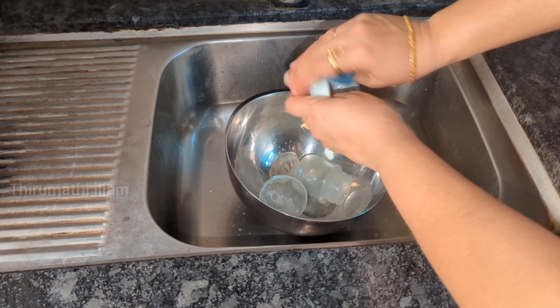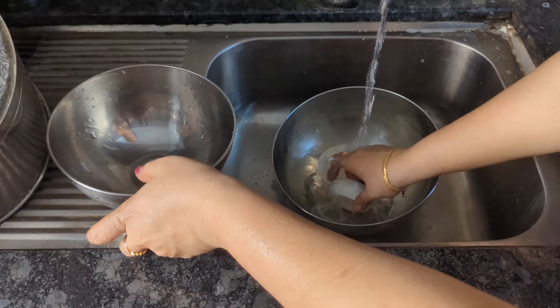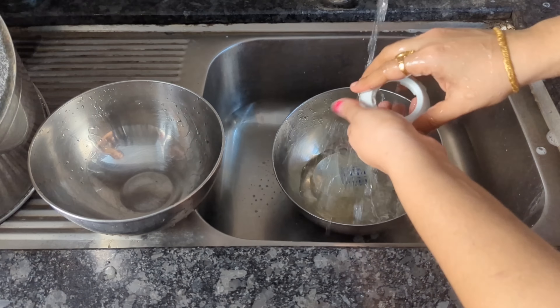Now, we add a sponge to the lid and wash it properly. We use the silicone nipple, wash it properly, and make sure it is clean. We wash it correctly and sterilize it after cleaning the lid.